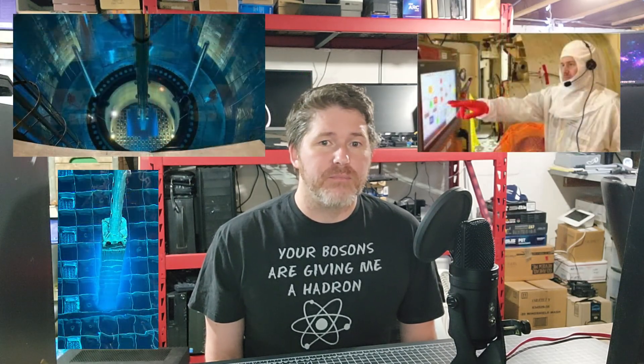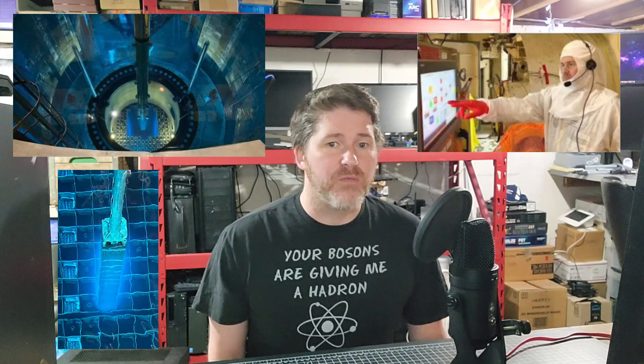I unfortunately haven't been very active on the channel lately due to my day job filling multiple roles within the nuclear power industry. I've been refueling nuclear reactors, performing maintenance and repair, as well as building new computer systems for reactor inspections, which is really cool. It's been very demanding with lots of travel, but I love it. Hopefully I'll be able to push out some new content soon.